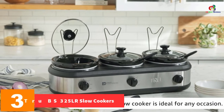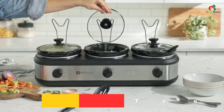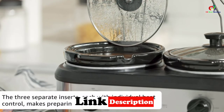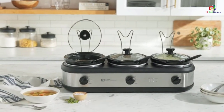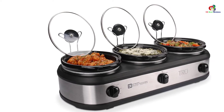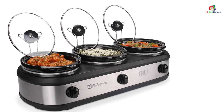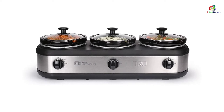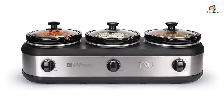At number 3, we have the TrueBS 325LR Slow Cookers. If you are looking for a slow cooker for hassle-free serving, the TrueBS 325LR is one of the few practical choices. It features three removable stoneware inserts, each with a capacity of 2.5 quarts. With three individual heat controls — low, medium, and high — you can achieve the best taste and warmth. Cool-touch handles, lid rests, and spoons are included. However, the device is compact and the capacity seems low for a large family, but it is top-notch from all other perspectives.